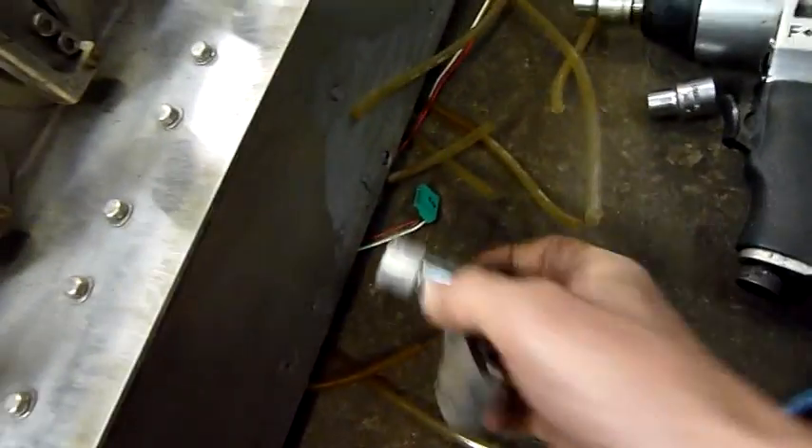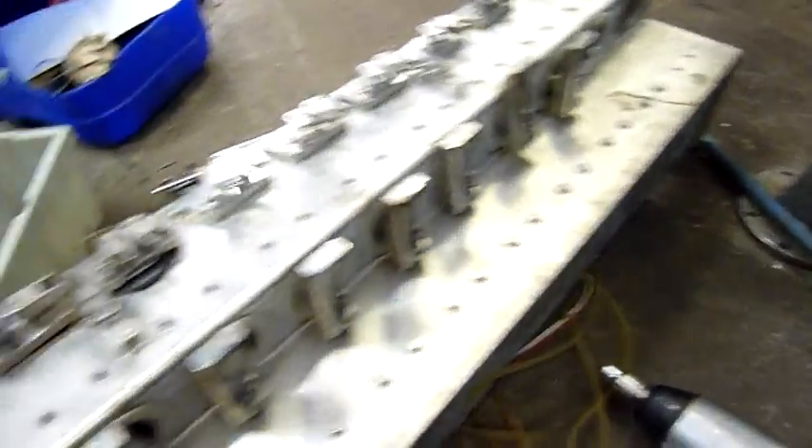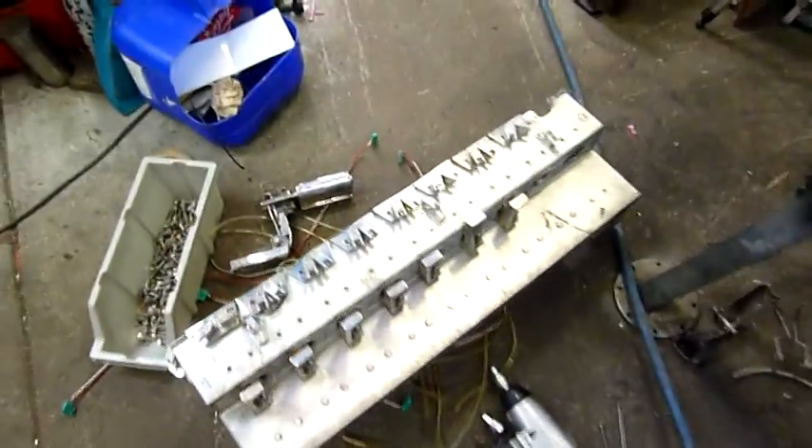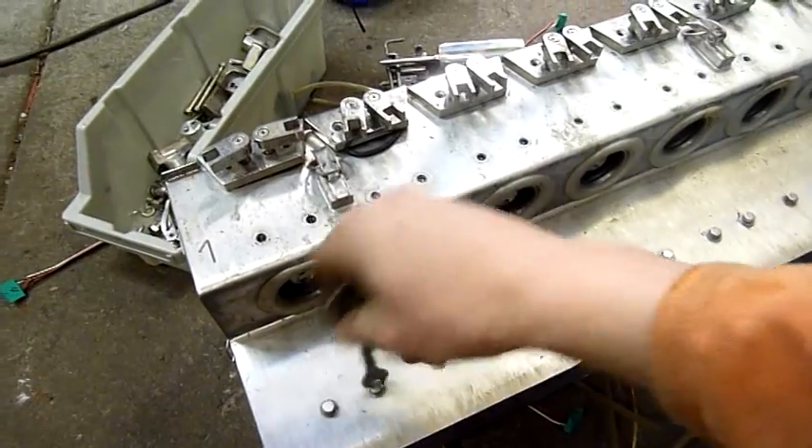Nice stainless steel — I'm going to keep some of that, assuming it's not completely welded. That base there I think is 10mm thick, that's why it's so heavy. This thing weighs about 200 pounds — it's bloody heavy. Slowly getting there. Lots and lots of nuts and bolts. Need to find an 8mm nut driver now.